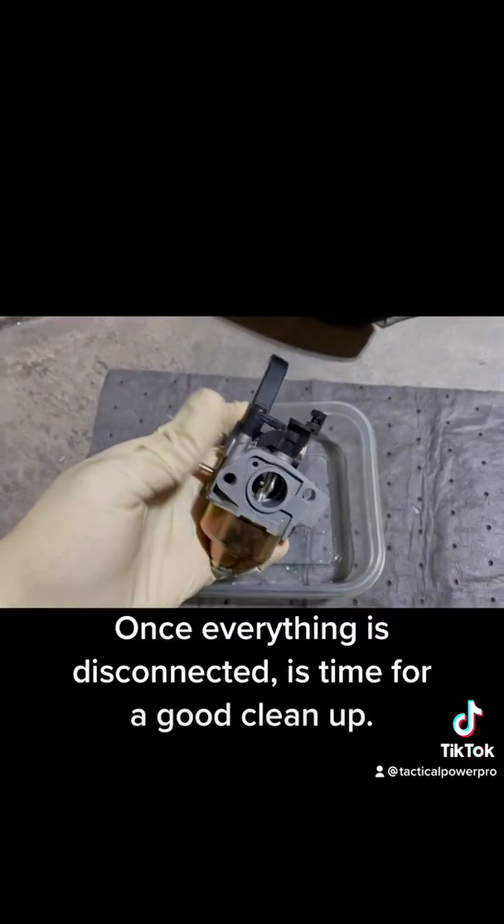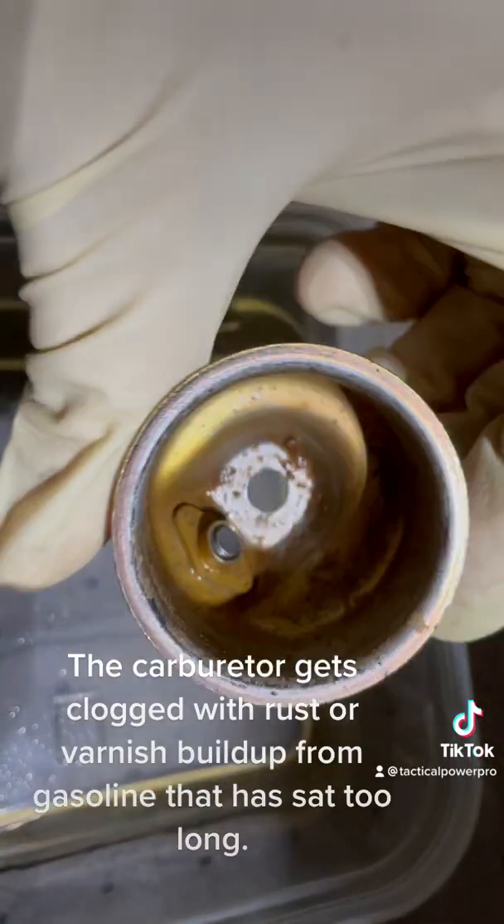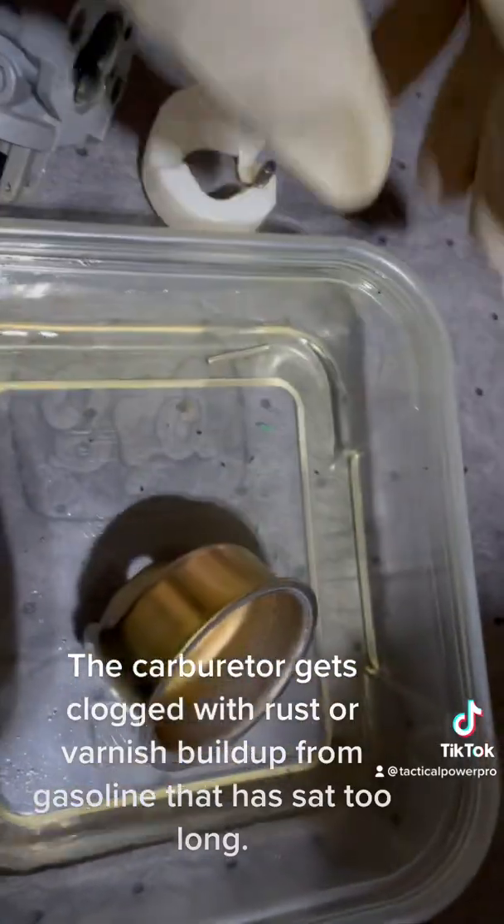Once everything is disconnected, it's time for a good cleanup. The carburetor gets clogged with rust or varnish buildup from gasoline that has sat too long.